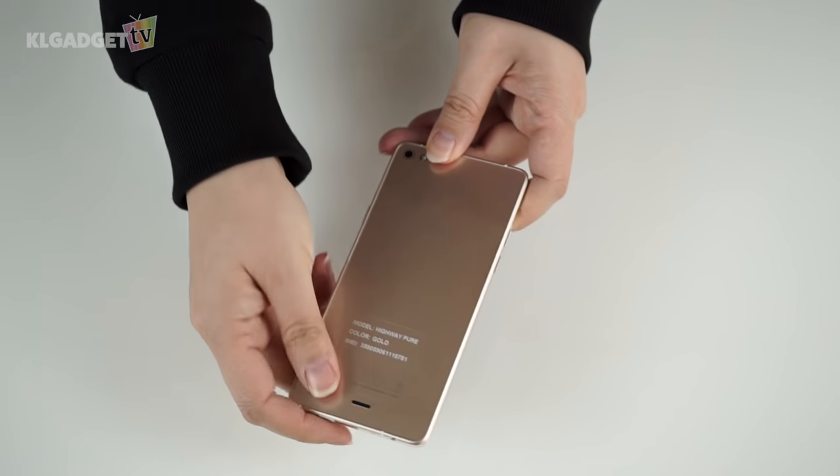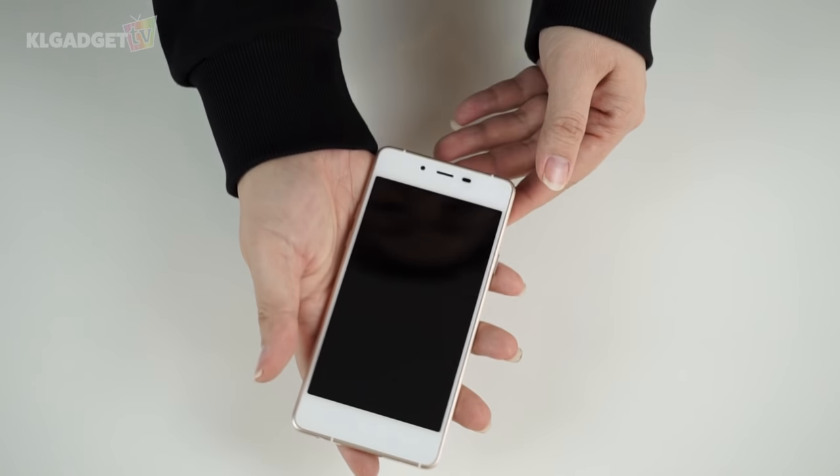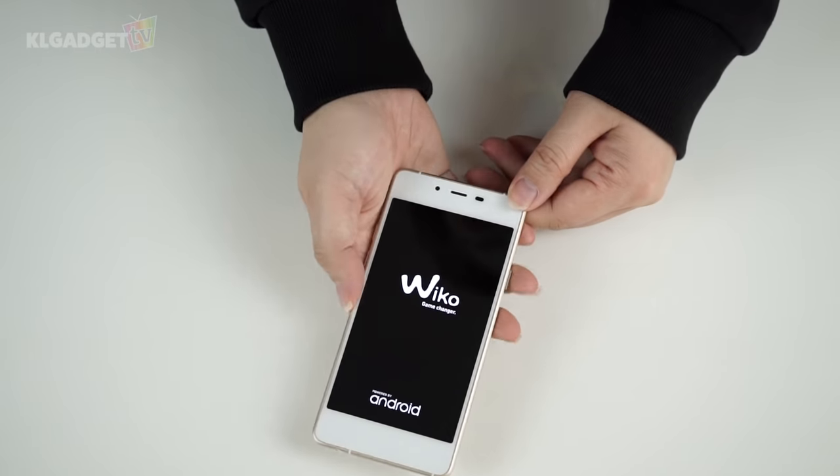The device sports a metal frame around it and the front and back are probably made of plastic but don't feel like it at all. It is only 98 grams and I can hardly feel the weight. Now let's power it up!